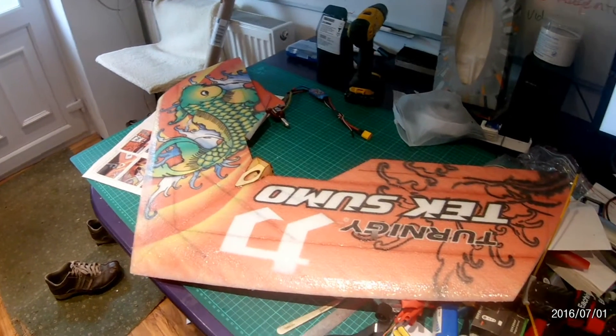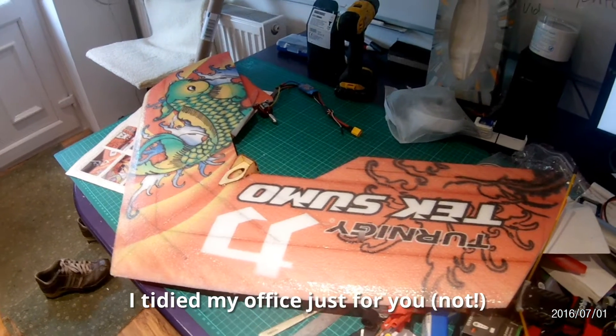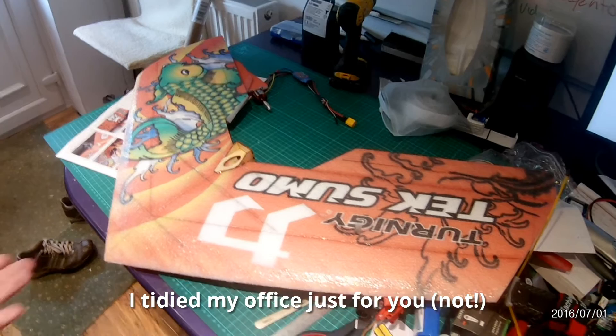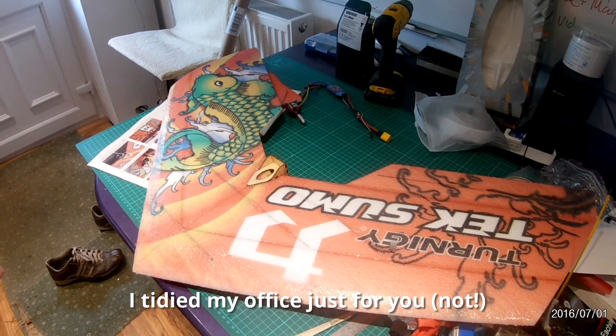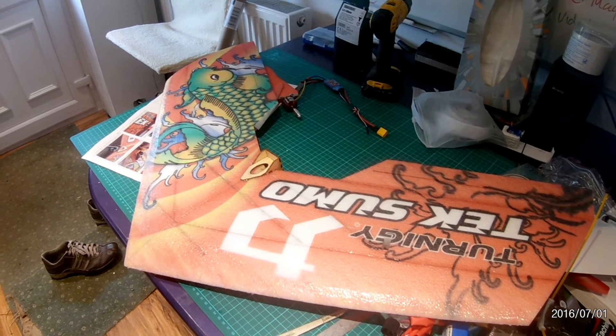Hi, it's Matt here and this video is going to be a real quick one on a TechSumo build. My TechSumo builds are not normal in terms of carbon fibre. I'm using the Runcam handheld so it's going to be a little bit shaky, so apologies up front.